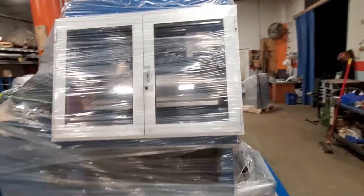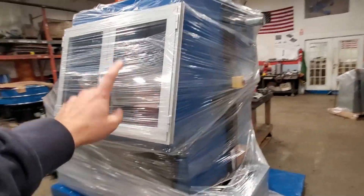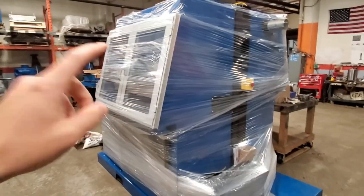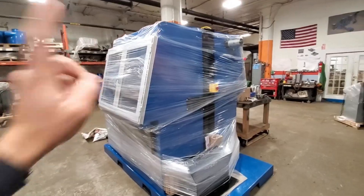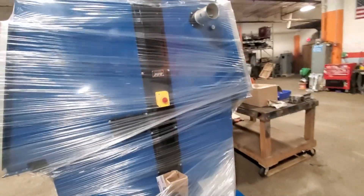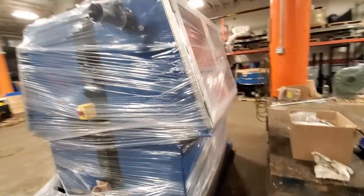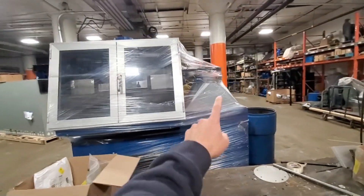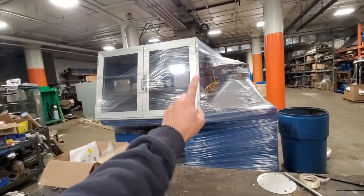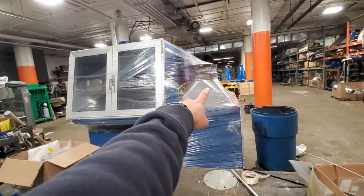I'm not gonna give you all of our secrets, but this is one of them here. This air table — you've seen we've used them in some of our more recent projects — but this air table in particular is completely enclosed. It's getting ready to ship to a battery customer.